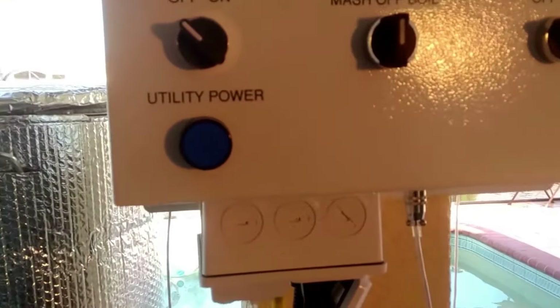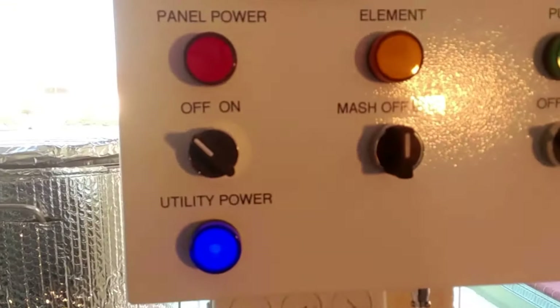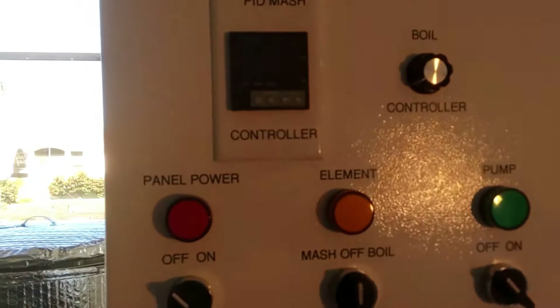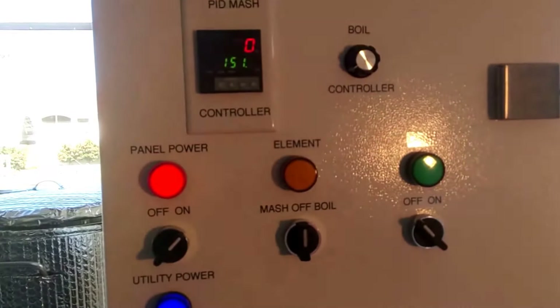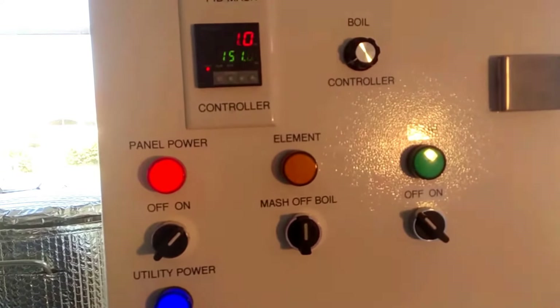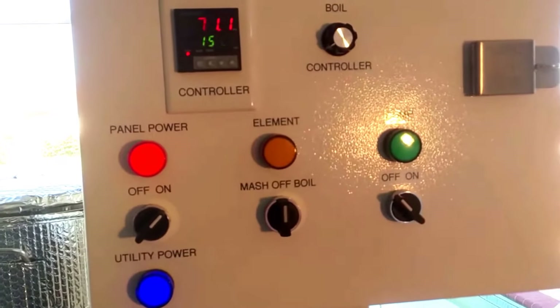So I got a master switch down here. Gives me the utility power. Then we can turn the panel power on. That'll get the PID going. It'll settle out here — well, actually it won't. That's just what the video does with that display.